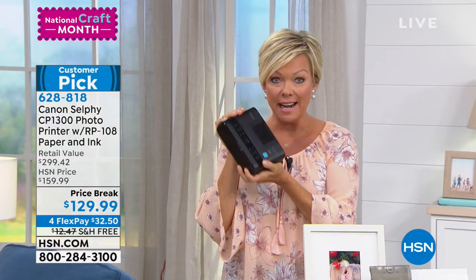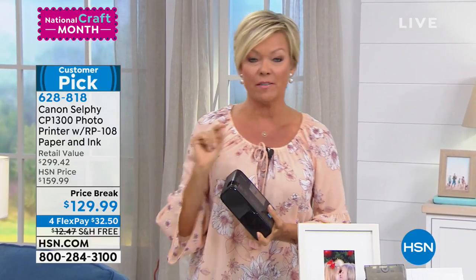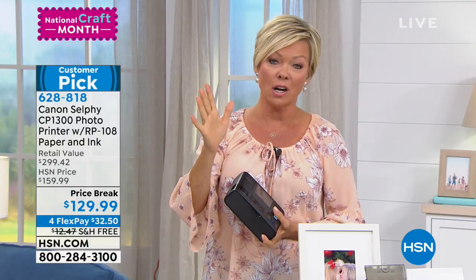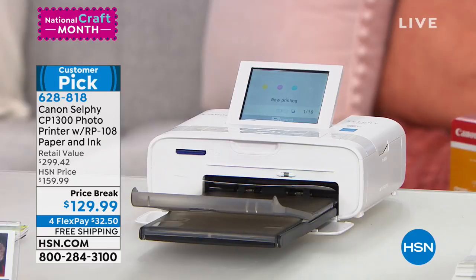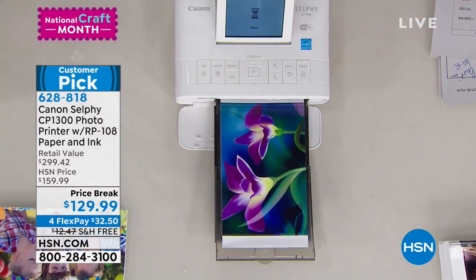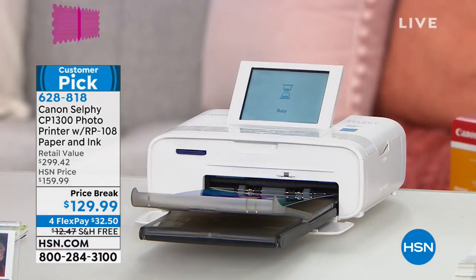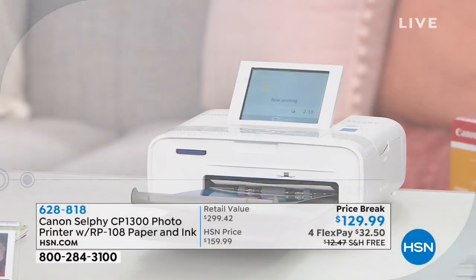We not only give you the Canon portable printer, we give you 108 extra pages of paper. Normally it comes with five — that's what you'll find in retail stores. We give you the five plus 108 more. We even include terrific software to help you customize and personalize your photos, plus an online course you have access to with your HSN purchase. There's free shipping and four FlexPay on this excellent product, making it about a $300 bundle offered tonight at $129.99.